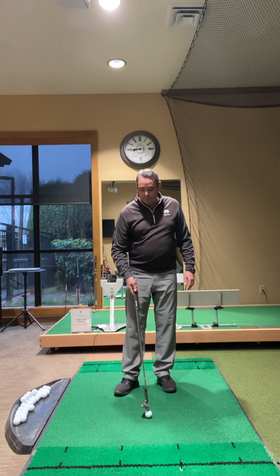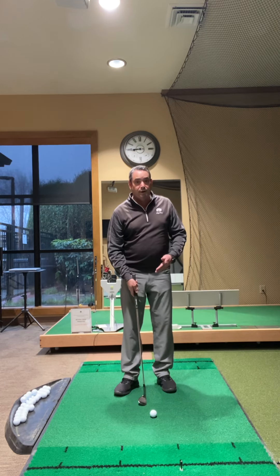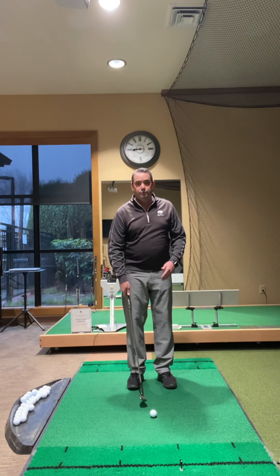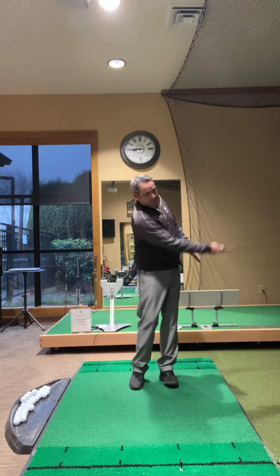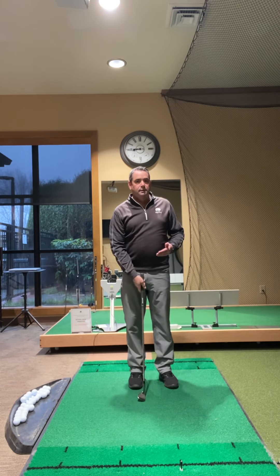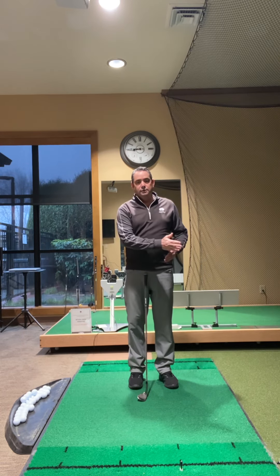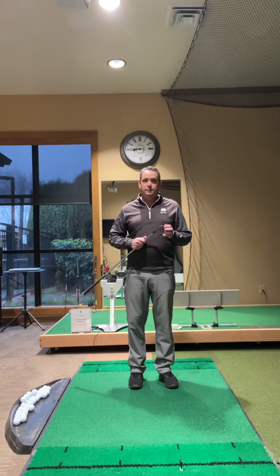Because many times, because we're fearful, we're thinking about the outcome versus the process with the shots, we get too short and fast with these. We want to make sure that we feel nice and even with our backstroke and our through stroke. Give those two ideas a try, and if you're still having some trouble, consult one of the golf professionals.